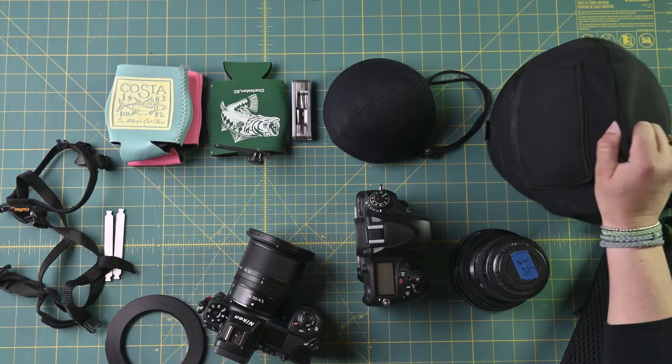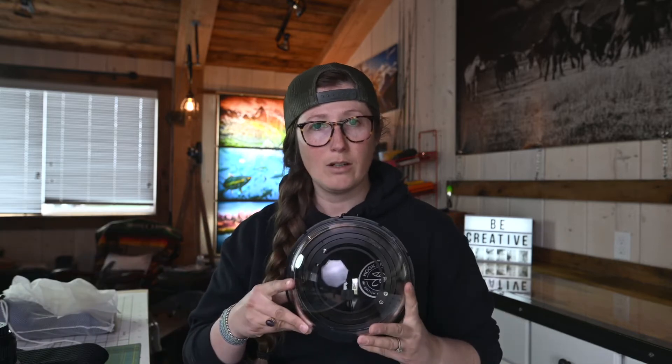Today I want to talk to you about the Outtex underwater housing system for your camera. I have been using their product for close to six years now. I wanted to run through it because I get a lot of questions about the system, about the dome ports, how they work, and what's the difference between them all — because it can be a little confusing, especially when you have never owned any type of underwater housing system before.